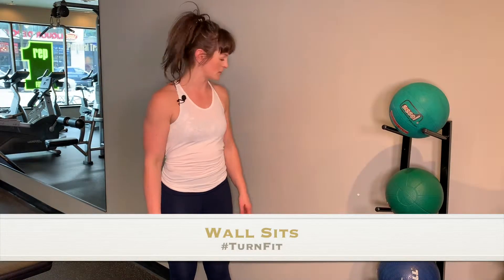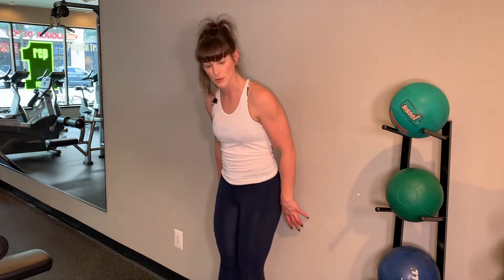I'm going to demonstrate the basic wall sit. This is a great exercise — it's an isometric hold that you'll be doing here.